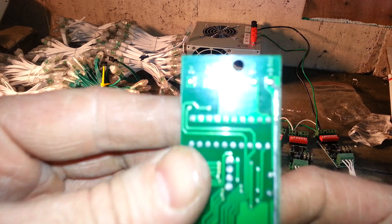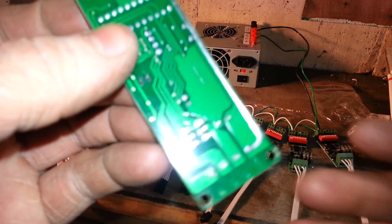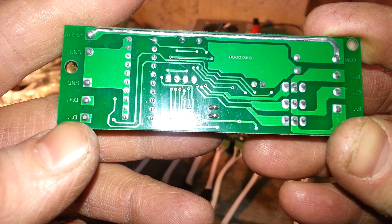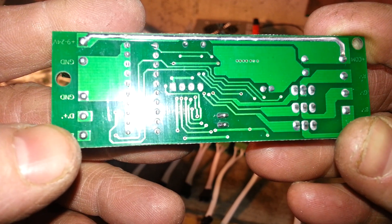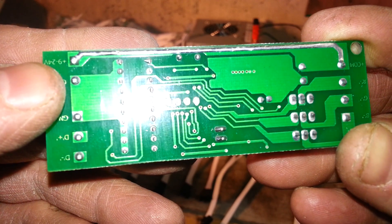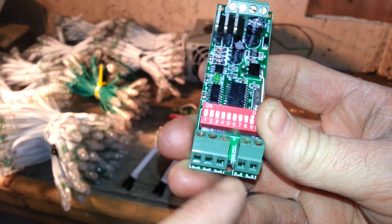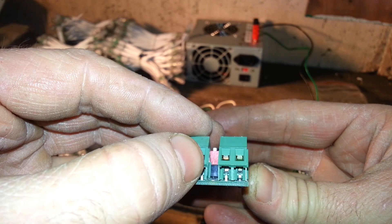Something I didn't do in the other video that I'll do here — there's actually writing on the other side of the board. On the left side of the board you can see a D negative and a D positive. That means this is where the data negative and data positive enter into the board. Moving up, we have the ground, another ground, and a 9 to 24 volt line. If I turn this over quickly, you're going to see the ground, the power, and the data inputs: data negative, data positive in the middle, and data ground.